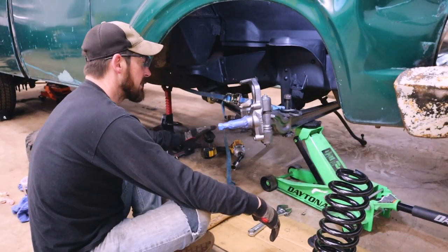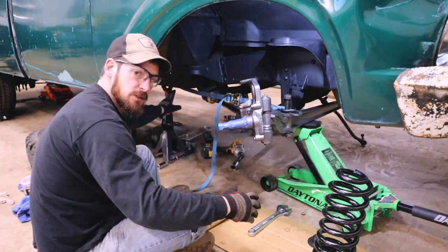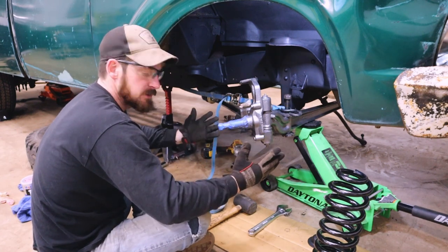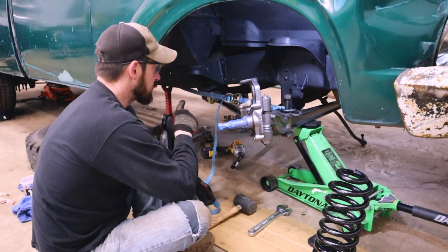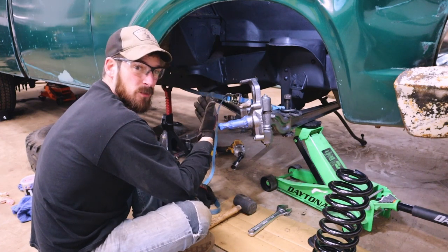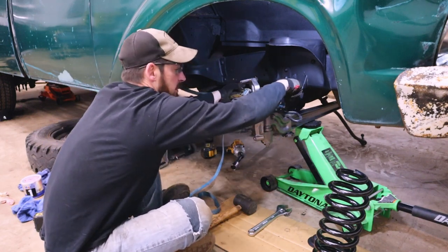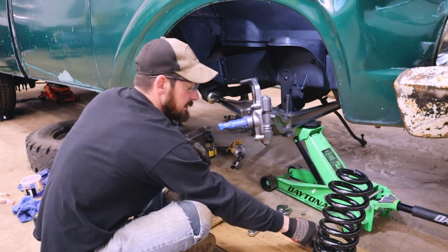I got the radius arm nut tightened down. One thing I like to do when I'm by myself: take a ratchet strap, hook it to the bolt that holds the spring in, hook it to the transmission crossmember, tighten it down enough to compress the system and give me room to get the nut started, then tighten it with the impact gun. One difference between the '76 and the '66 is the '66 radius arms have a cotter pin hole; the '76 does not. I'm going to drill a hole and add a cotter pin so the nut doesn't back off.